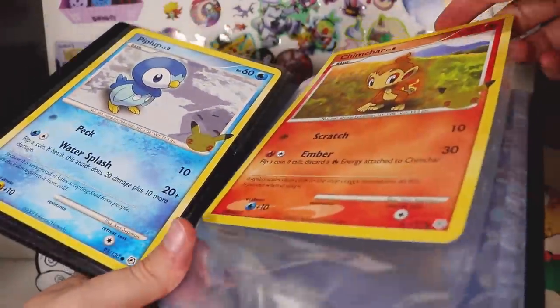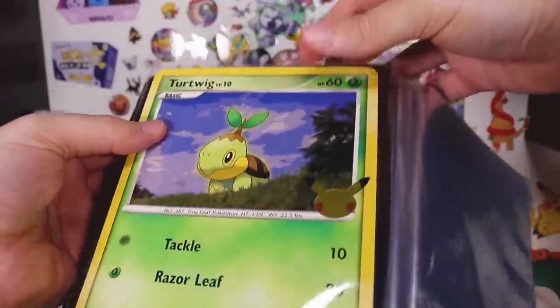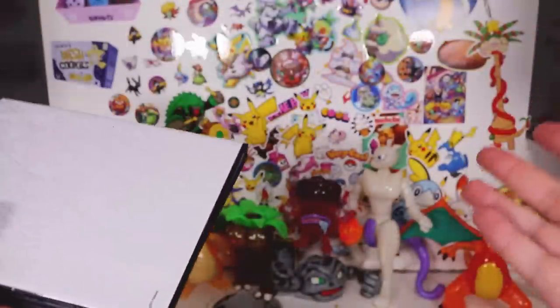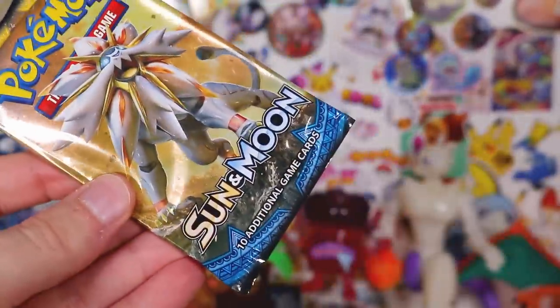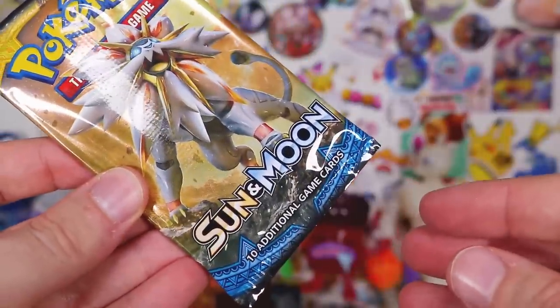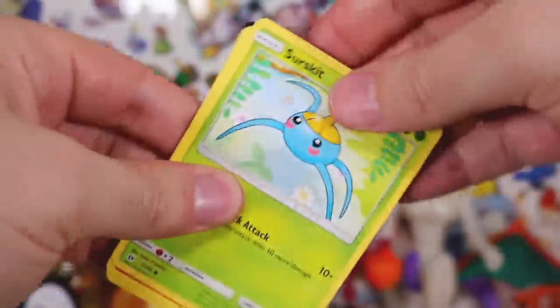It's amazing that you released this alongside these so we could display them, but can you please release a folder for your existing jumbo cards — your existing modern sized ones? Alright, let's see — we've got Sun Moon Base. You're kidding. Alright, Sun Moon Base, let's see what we get from this.